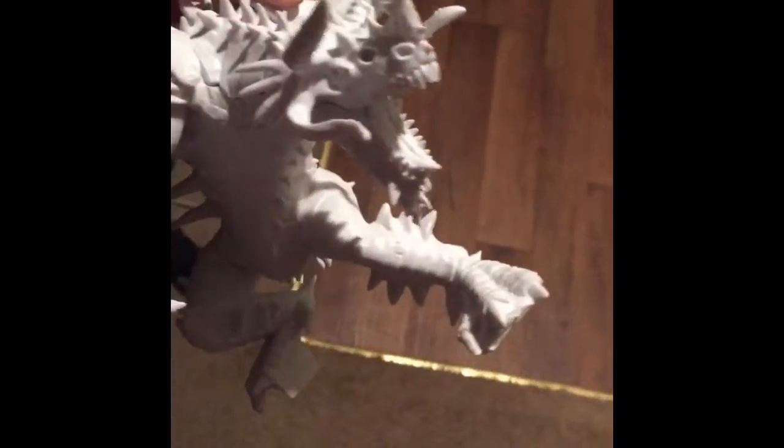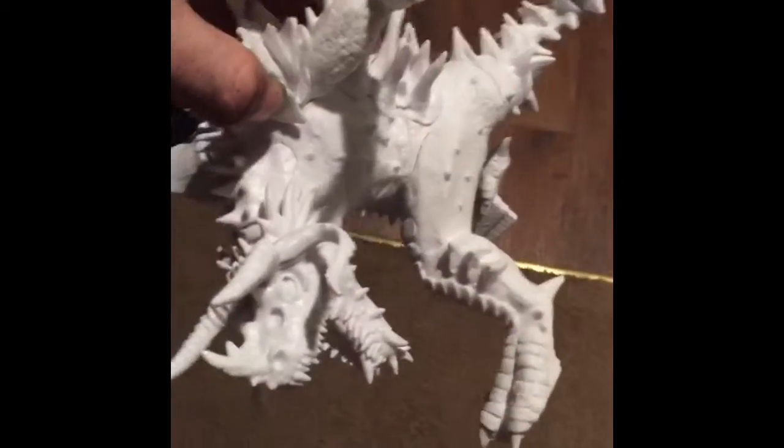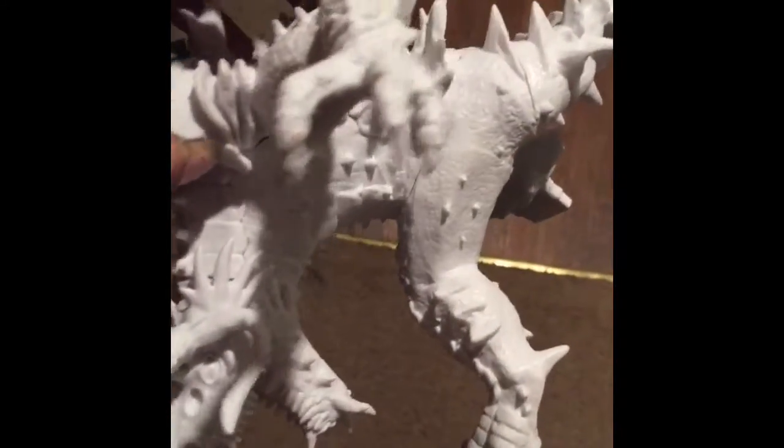And then this one's called World Breaker. I guess it's like a greater demon or something like that. Pretty excited to paint this one, although some of the art for it is ridiculous, so we'll see how well I can do.